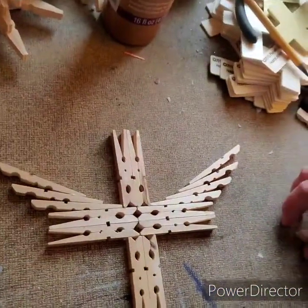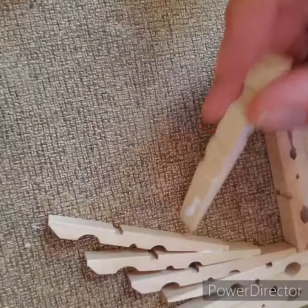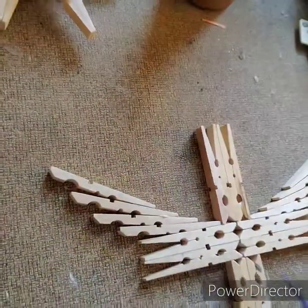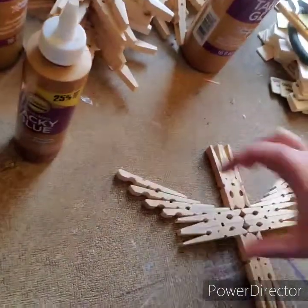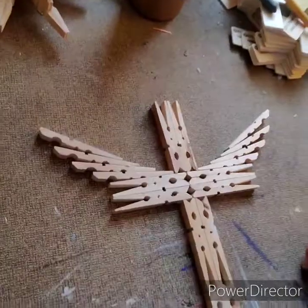I'm fixing to put the last piece on. Like I said, there is a line right here, so I'm going to go ahead and put this on. Crosses like this might be a little bit off — as long as it looks good. You can stain it and you can decorate it. This is very easy, very simple. You can do it with your grandkids, your kids, your nieces and nephews, or your neighbor's kids.